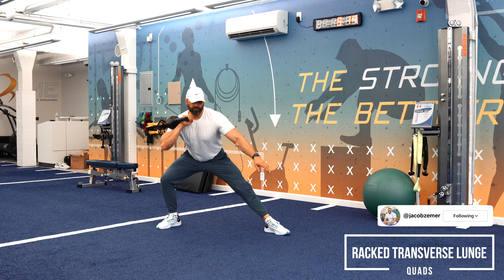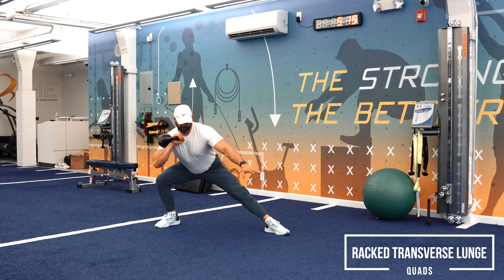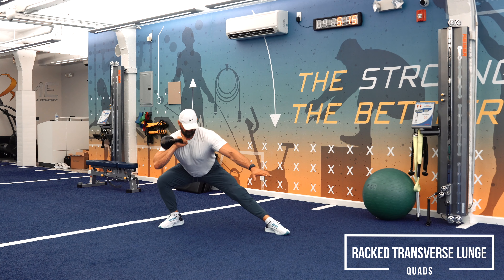Racked transverse lunge. This is a lot of fun. We're going to think about going north to east with our feet here. Watch my left foot — it's pointing straight forward, and then with my right foot I'm pointing out eastward.